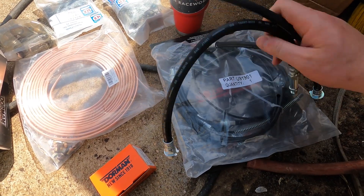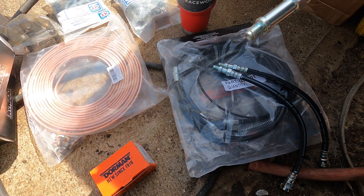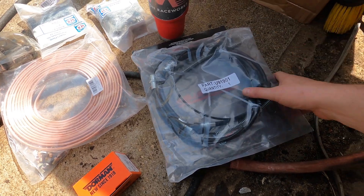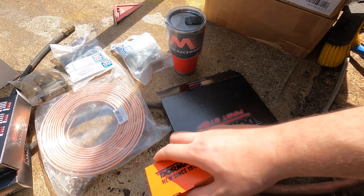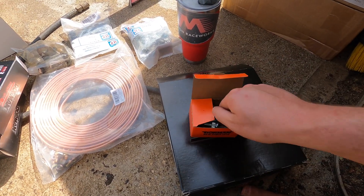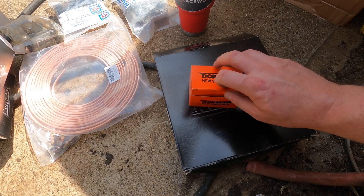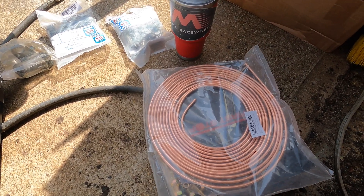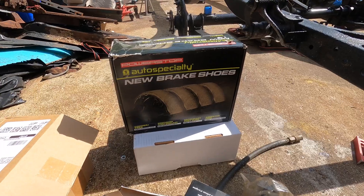We also have brand new soft brake lines — one for each wheel cylinder in the front, and then one going from the frame to the axle tube on the passenger side. Emergency brake cables. We've got some wheel studs. On that axle flange a few were missing and broken, so I punched those out and we'll press new ones in. We'll have 3/16ths brake line with tube nuts to plumb the rest of the car.